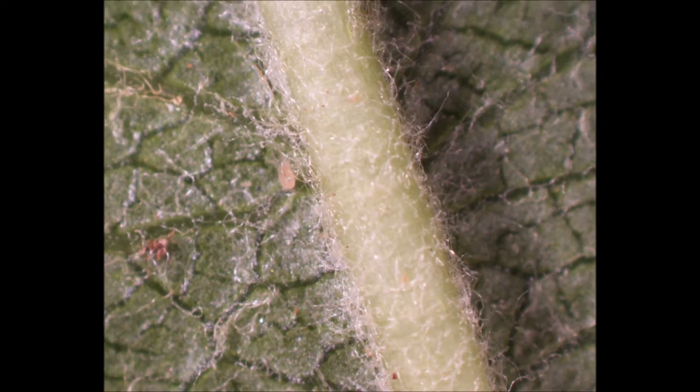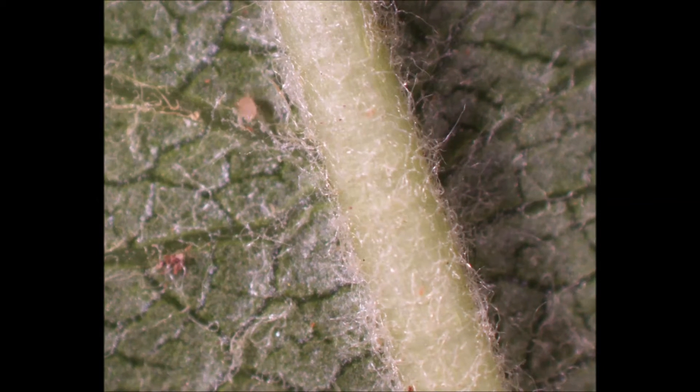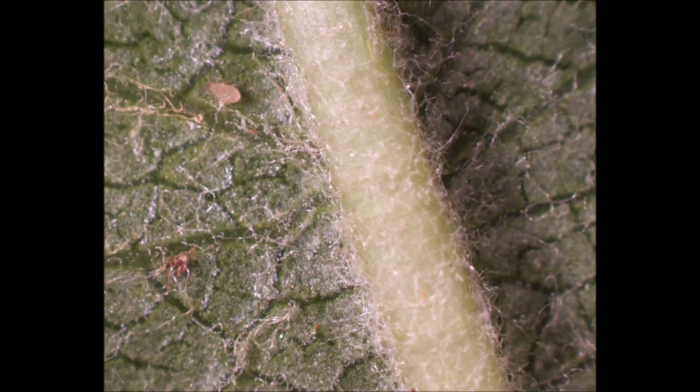These predatory mites are active hunters, and can spend much of their time traversing the leaf surface, looking for other mites to consume.